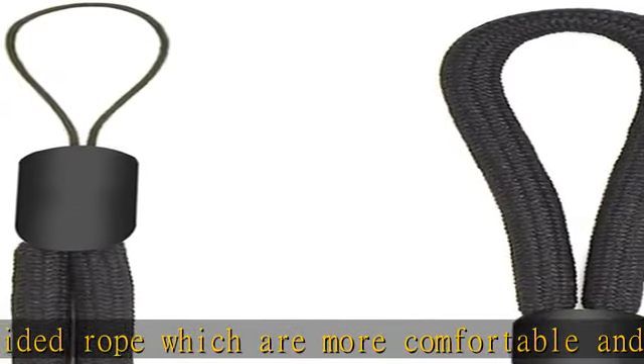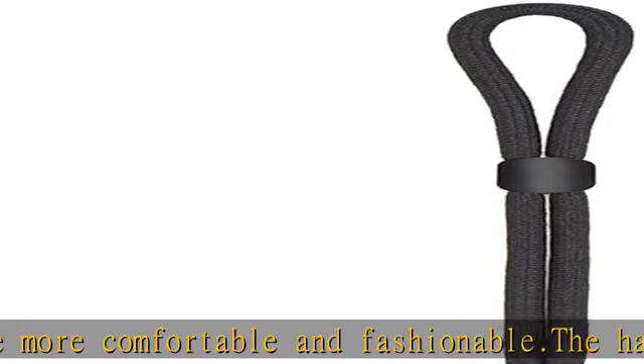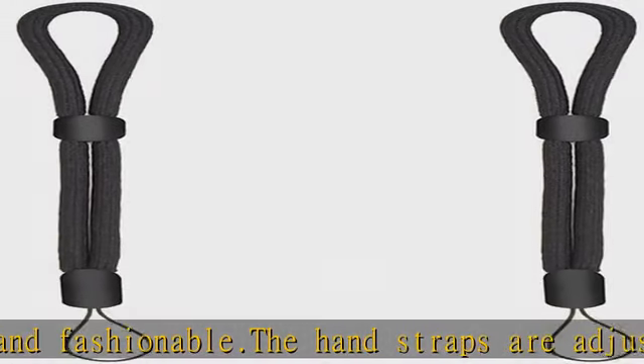Buy with confidence. Check the description to get this product today at the best price.